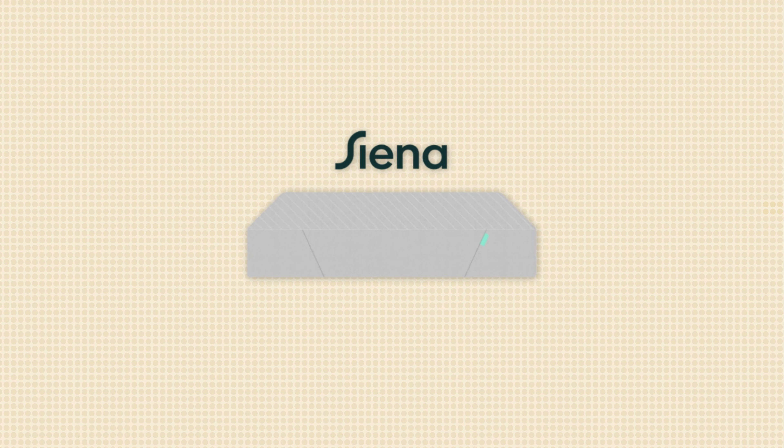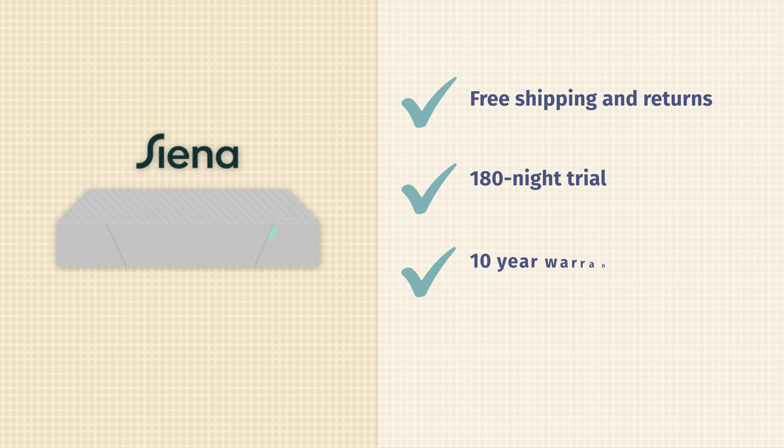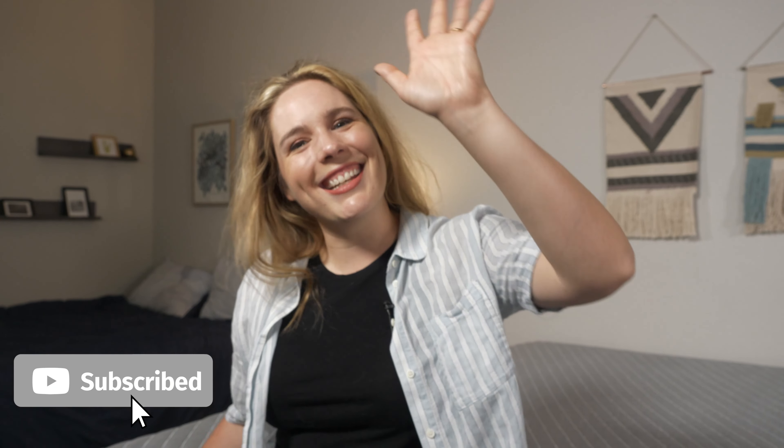Let's talk about Sienna's company policies. They do offer free shipping and free returns, and they have a 180-night sleep trial period that gives you plenty of time to try it out from the comfort of your home to see whether it works for you. There's also a 10-year warranty and financing is available. Remember, if you need more in-depth mattress information, you'll find it at mattressclarity.com, along with some money saving coupons. See you next time.